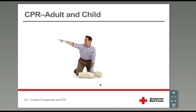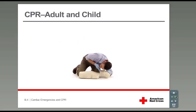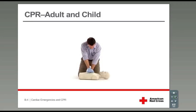Call 9-1-1, this person's unconscious. [Breathing check counting]: 1-1-thousand, 2-1-thousand, 3-1-thousand, 4-1-thousand, 5-1-thousand, 6-1-thousand, 7-1-thousand, 8-1-thousand, 9-1-thousand...